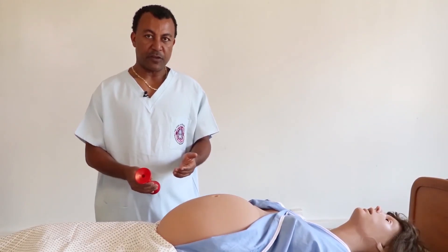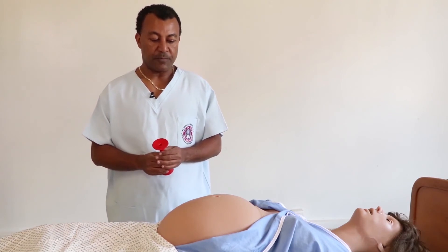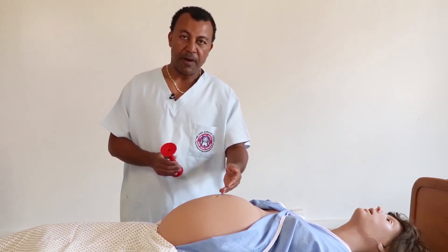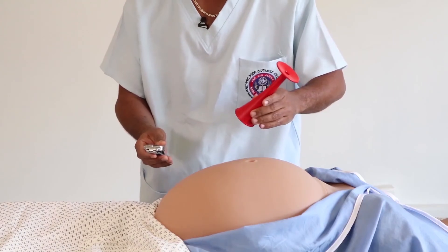In the case of cephalic presentation, the fetal heart rate is best heard below the umbilicus. But in the case of breech presentation, the fetal heart rate will be best heard above or at the level of the umbilicus.